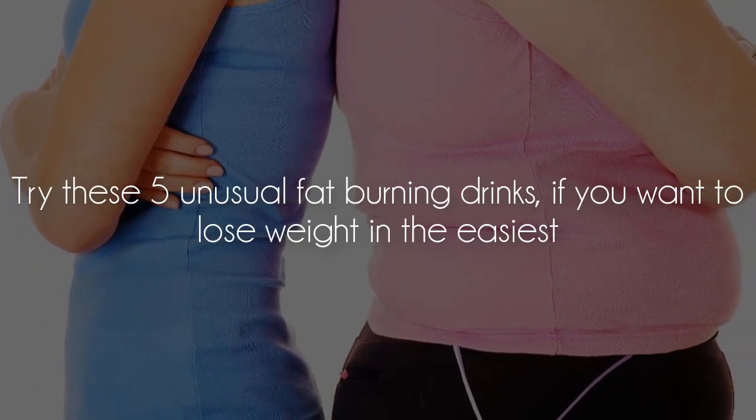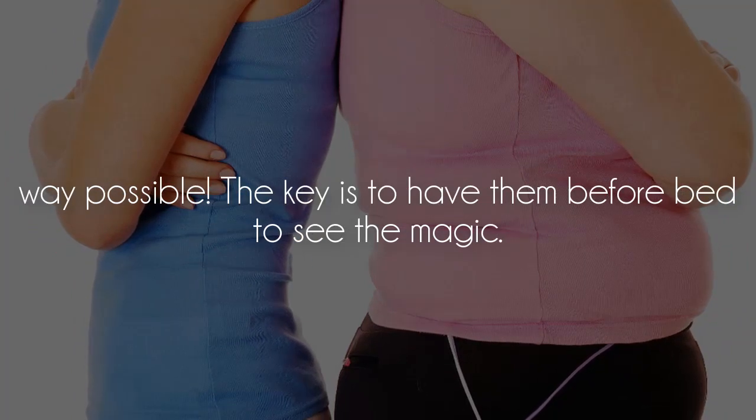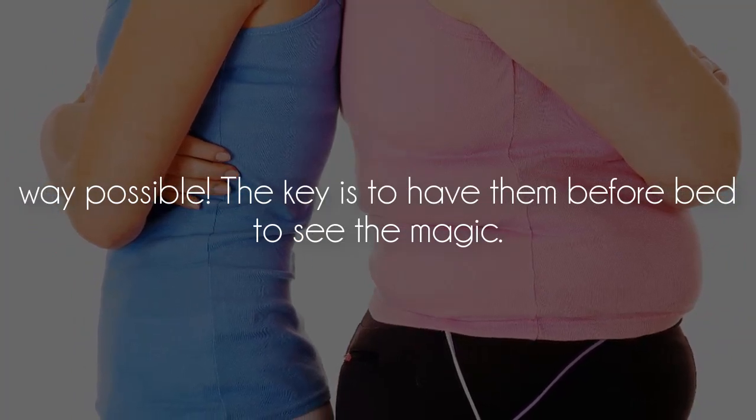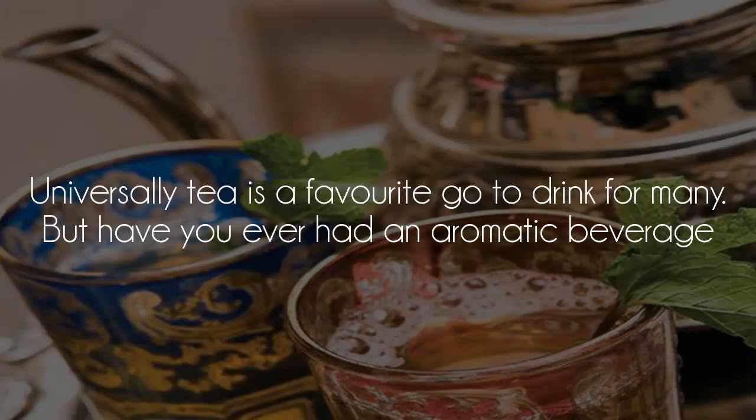Try these five unusual fat-burning drinks if you want to lose weight in the easiest way possible. The key is to have them before bed to see the magic.